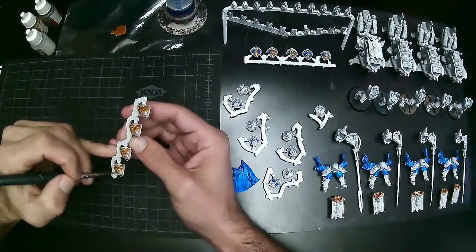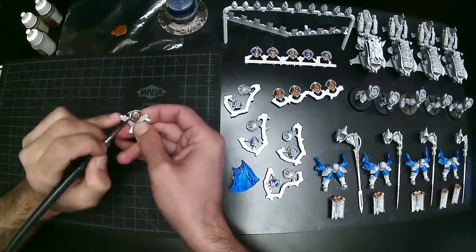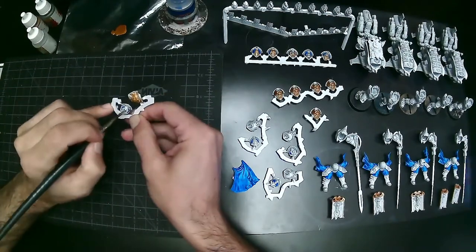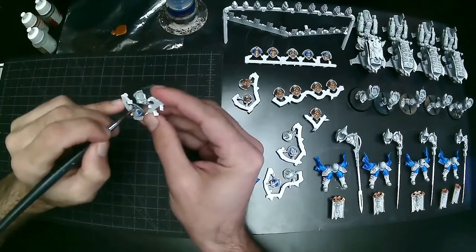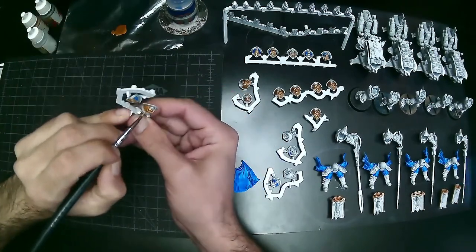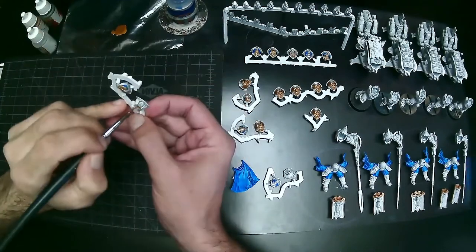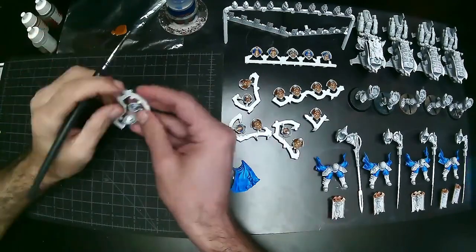Just going through and applying a nice coat of Retributor Armor, being careful not to get any excess paint on areas I've already painted white. The key for being efficient — not only is the assembly line style demonstrated in this video important, but also just being careful not to have to fix mistakes. If you can focus a potential mistake to an area that's not painted yet, you can avoid having to go back and fix stuff constantly.